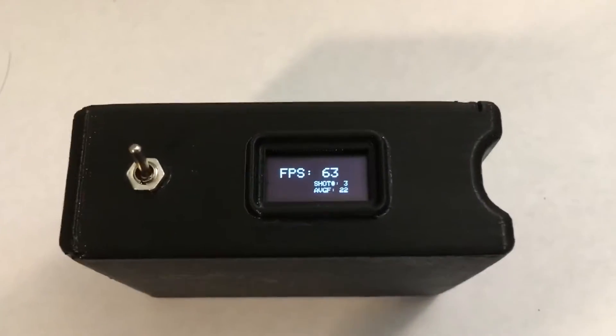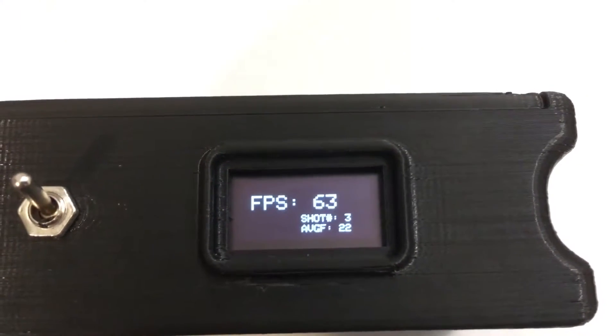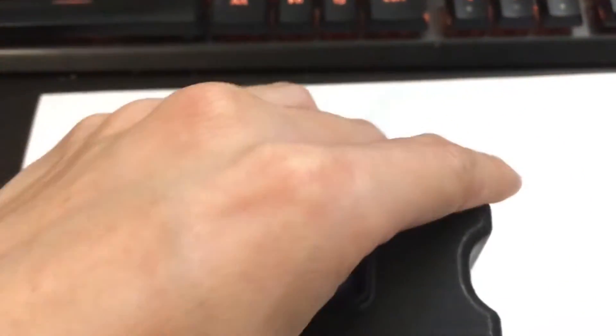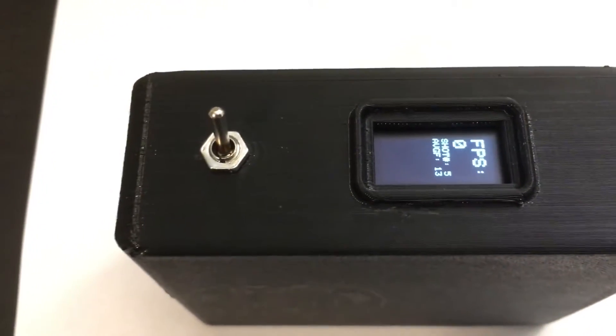The chronograph is also capable of counting the number of shots that have been fired so far, as well as calculating the average velocity of all of the shots. It can be powered off of either the mini-B USB port in the back, or by an internal battery, which can either be a 9V or a 2 to 3S LiPo cell.